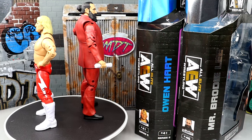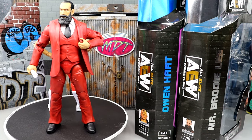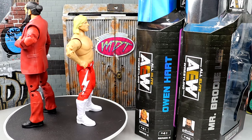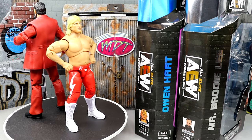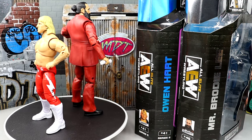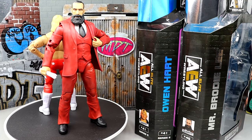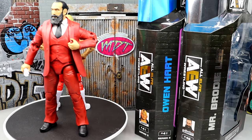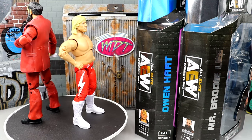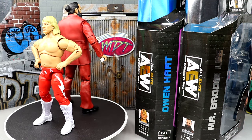I didn't think the Ringside Exclusive Owen Hart was a bad figure — it just wasn't what everybody wanted. I thought the packaging was probably better than the figure itself. But this figure's not bad. It feels really good in hand — it's actually kind of quality in hand. When you're posing it around, it's one of the better feeling in-hand figures. It doesn't have loose joints, it doesn't feel like it's going to fall apart, poses around nicely. And then the Brodie Lee's the same way — we said the same thing about his Unmatched Series 3 figure. AEW has a great track record with street attires and backstage promo gears.